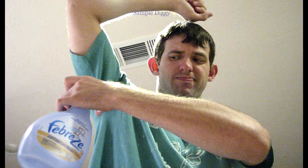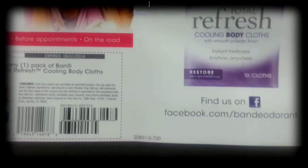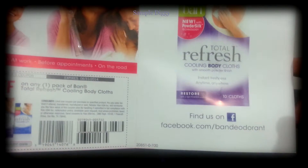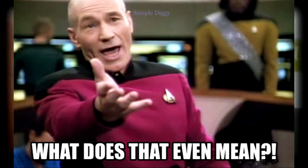The sample itself looks like some type of Febreze on a napkin for your skin. 'Try it, love it, share it' — cooling body cloths with powder silk technology, whatever that's supposed to mean.